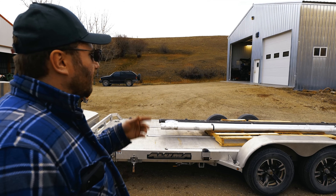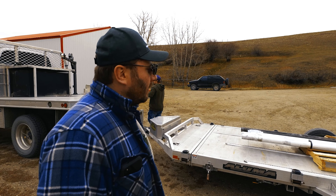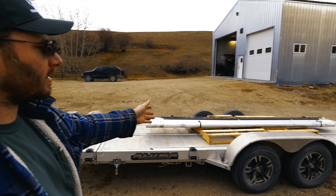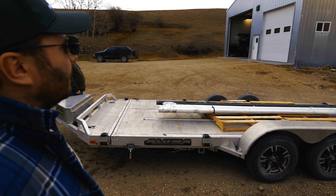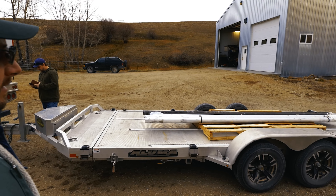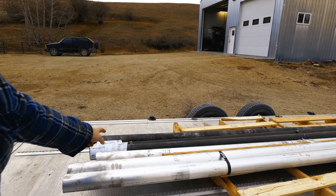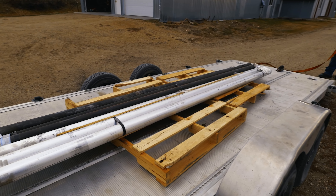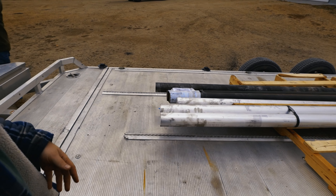We came out to our machine shop to get some familiarity with our employees on how we make the things we make, because it is at a different location than our warehouse. We brought some raw materials from the big city out to our countryside machine shop. Our tools start out with material like this — the aluminum gets turned into installers and the steel gets turned into bearing race installers or something that mates with a hard metal like a bearing.